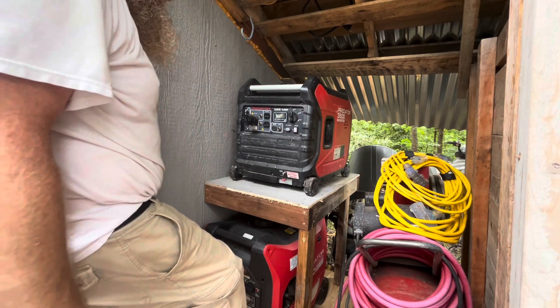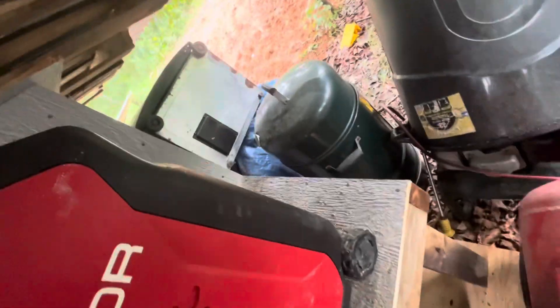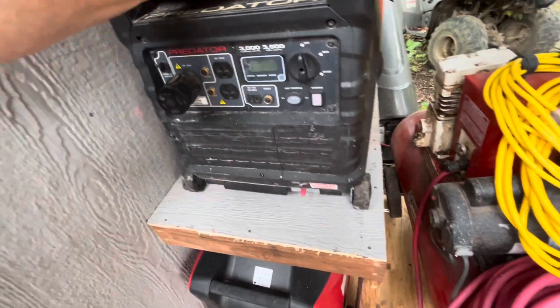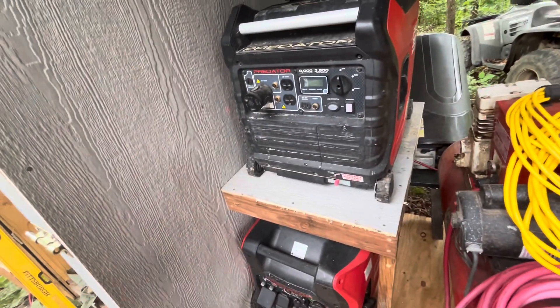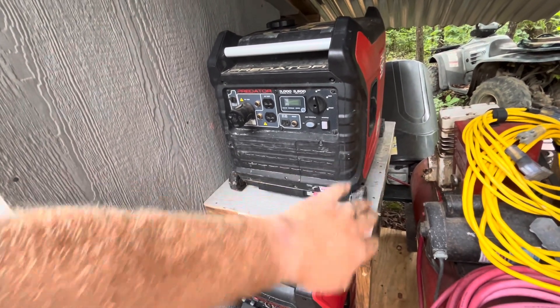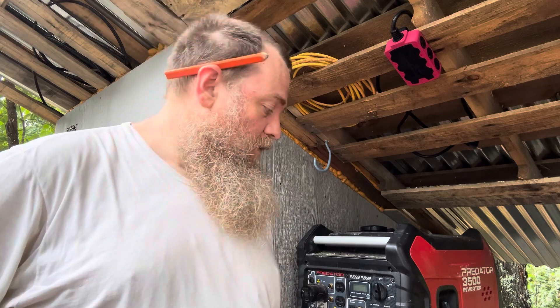There we are — fits pretty nicely. It's got plenty of room all around in the back. There's a chance it could vibrate off there, so if that becomes an issue I can put a little stopper or rail on the side, but at this point I'm not going to fool with it. So there you have it — there's the generator tower, or whatever you want to call it. Hopefully it works for us and helps keep our generators dry and gives me access to both of them.